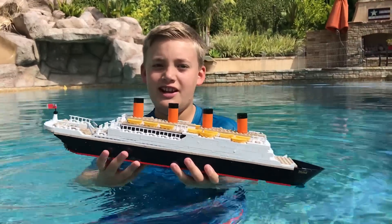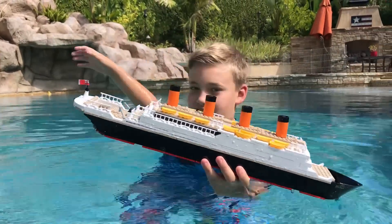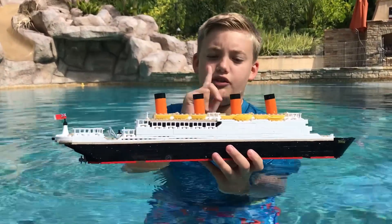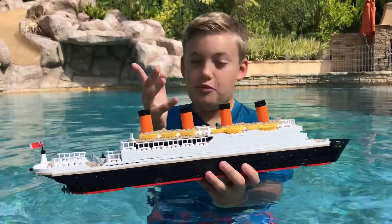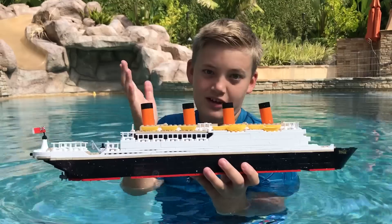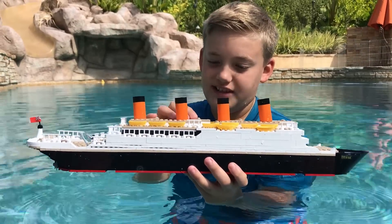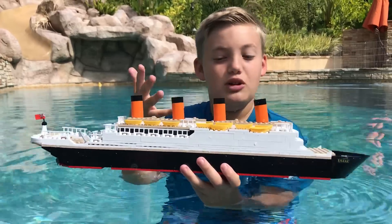Hi guys, this is Larry from Larry Life, and today I'm in my Larry pool again with my Kobe Titanic. You may wonder what Kobe means — well, it's an imitation of Lego, basically. So it's Lego except they call it Kobe. That's what Kobe is.